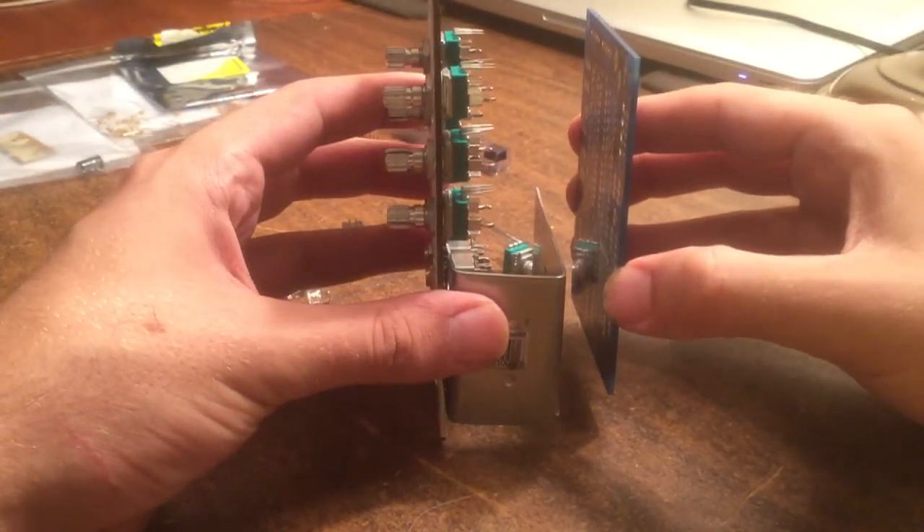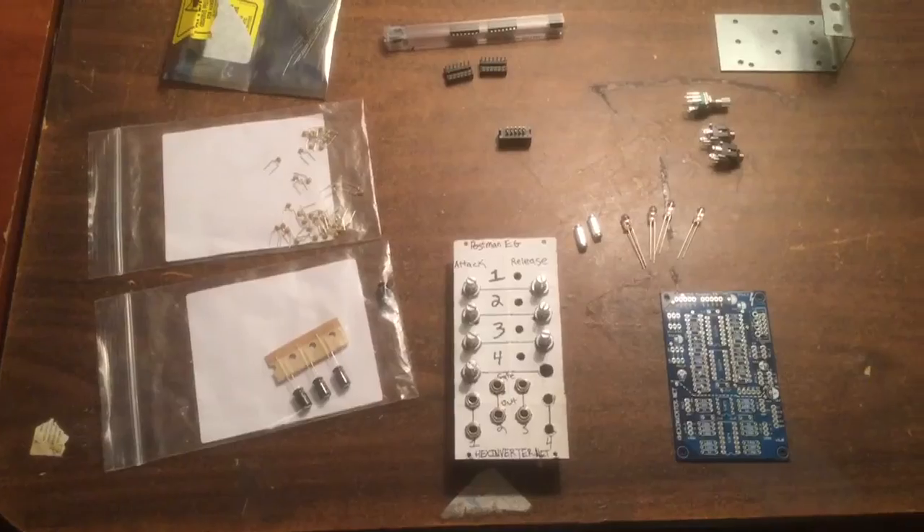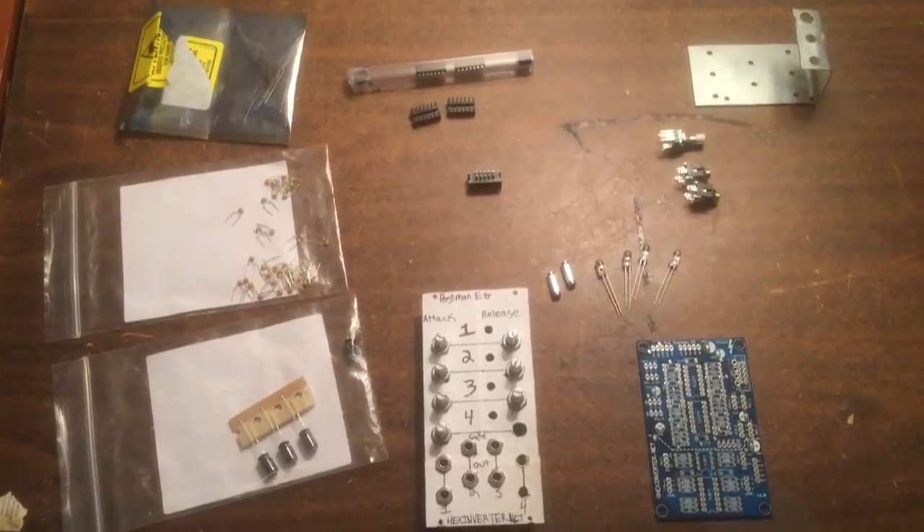And I've got this right angled metal bracket made up and we're gonna use that to mount the PCB behind the panel. And I've got it measured out here, hopefully this fits into my skiff.